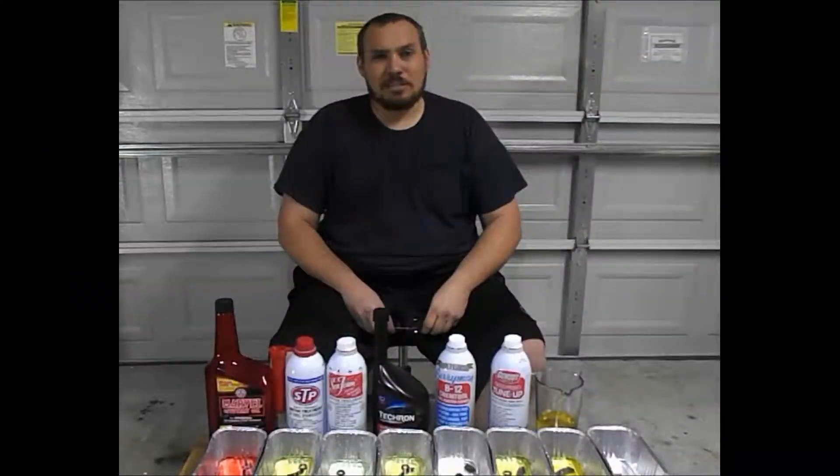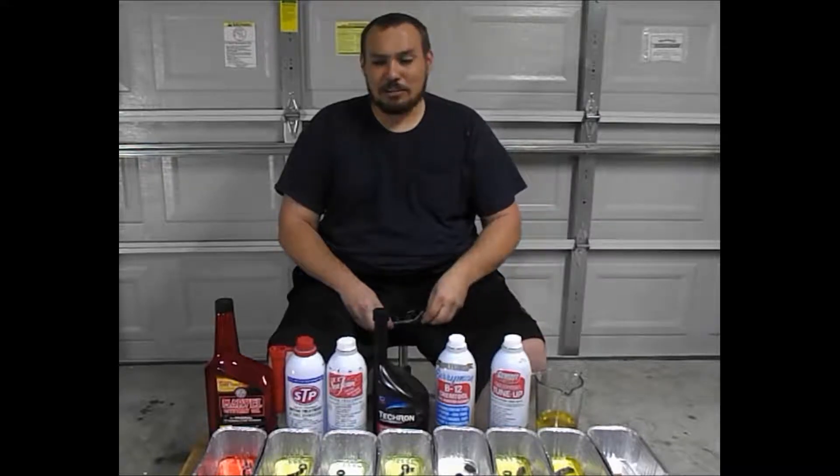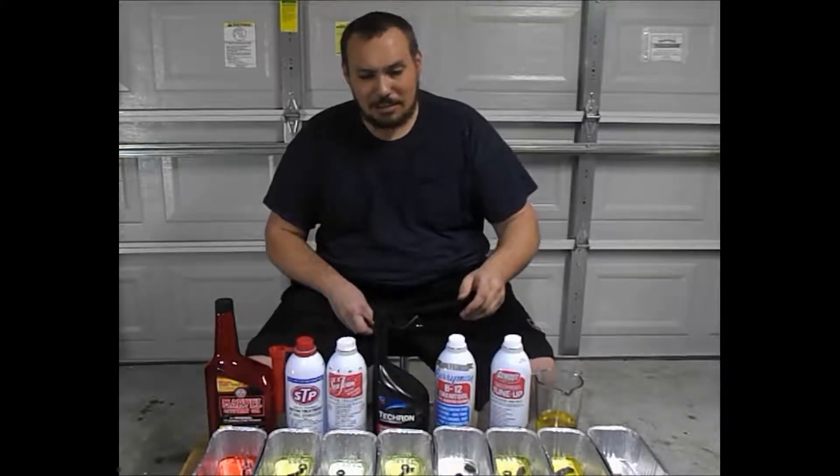Today we're going to do a one week update on last week's test. I know I said it was going to be a month later, but this stuff is actually kind of smelly and gross, so I'm going to go ahead and get it out of my garage. Plus some of the liquids are evaporating, so the test is kind of going to be dull after this point. Let's go ahead and get the test started.